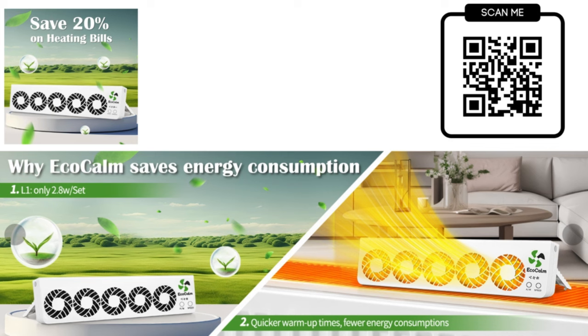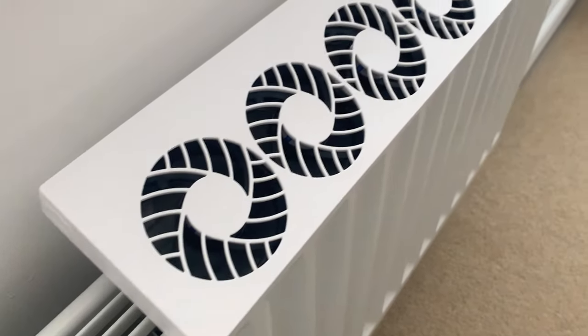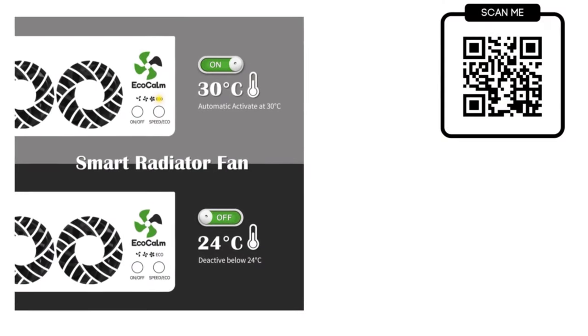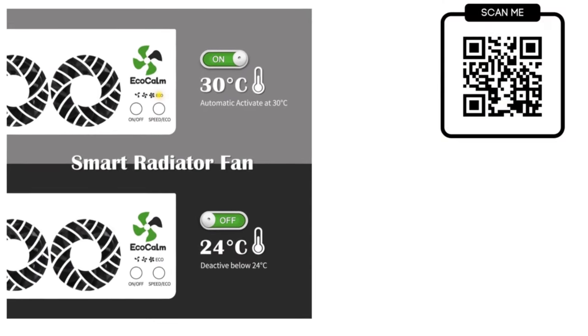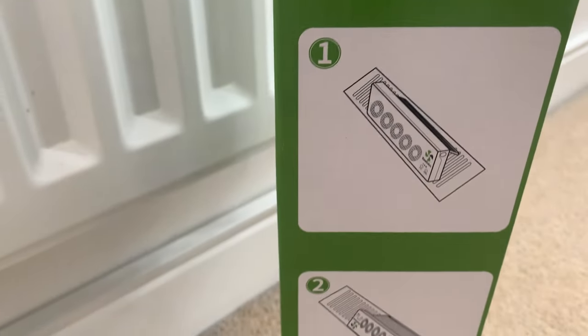They reduce energy up to 22%. There are three levels of speed control for various scenarios, and there is an effortless automatic operation with a built-in thermostat. They also use eco-friendly materials. So there you go — the Eco Calm radiator ventilator at your service.